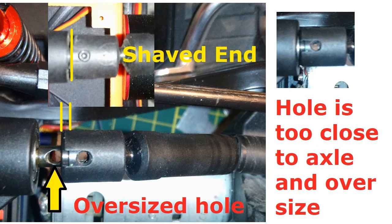Clearly you can see that those holes are really different, and their placement is not quite the same.